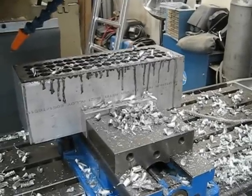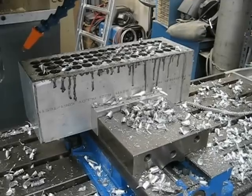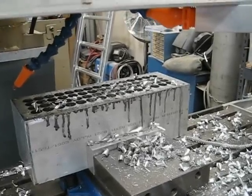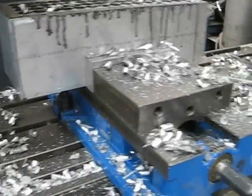Another short video. This is after it drilled however many holes are up there. You can see the amount of oil that I have left on the part. Other than that, I have none on the table or the chuck.